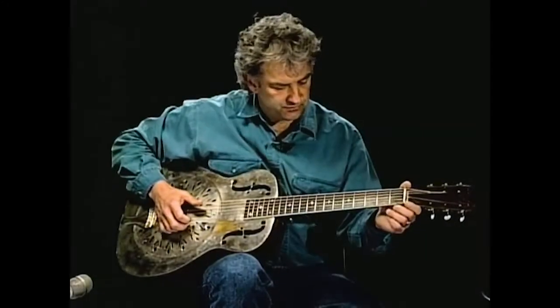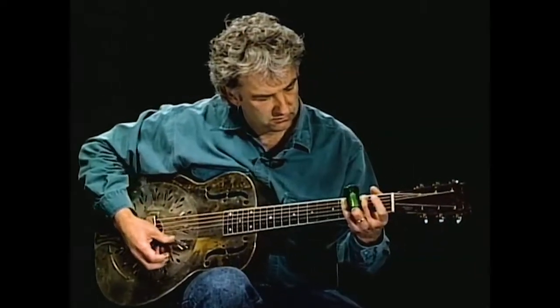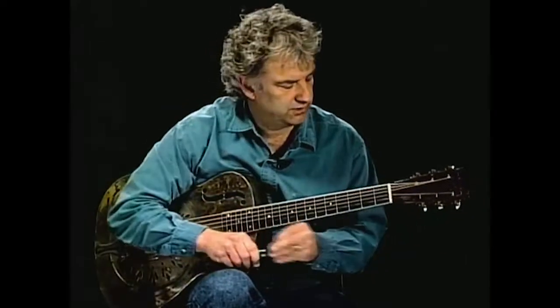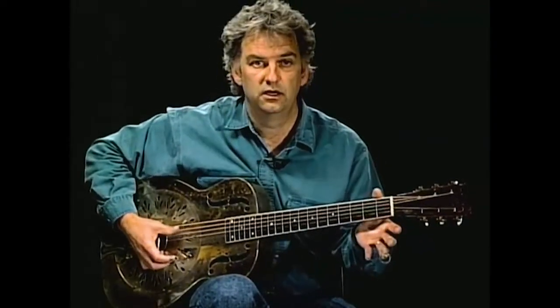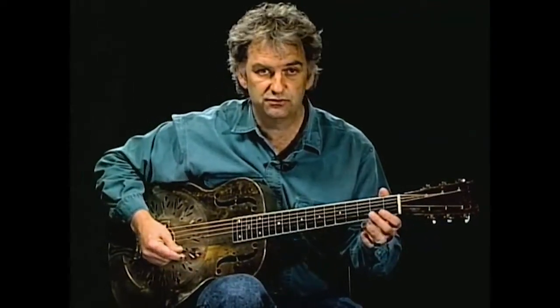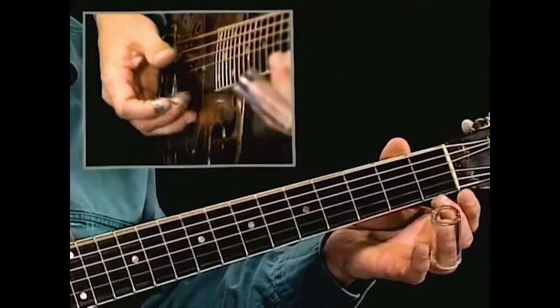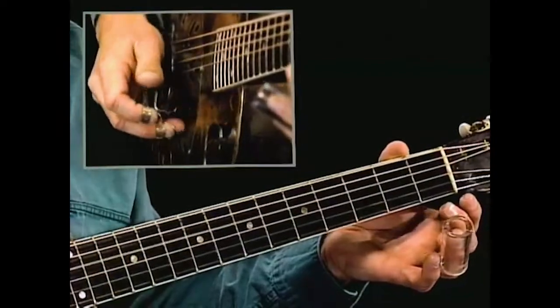Let's start with the first part of that tune. We're going to begin with a hammer-on, starting on the fifth string, and then come down open — that's the first thing we'll do with our thumb. Then pick up on the top string and bring the thumb up to the fourth string.